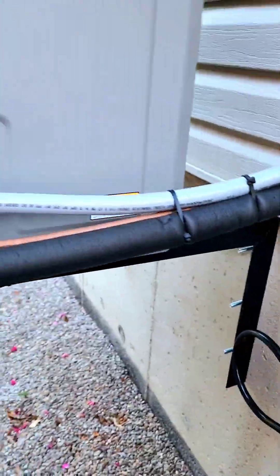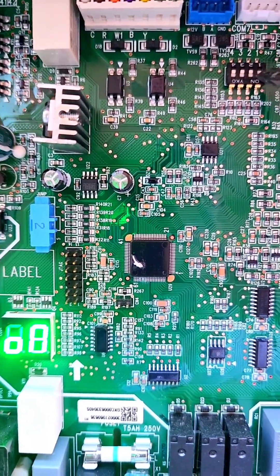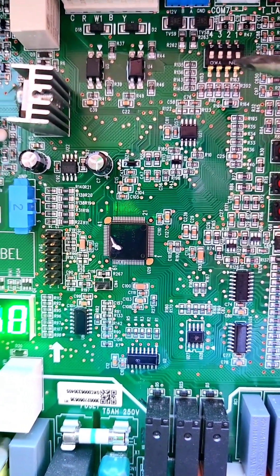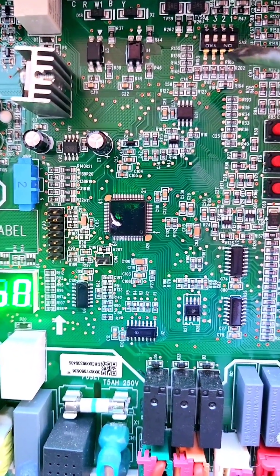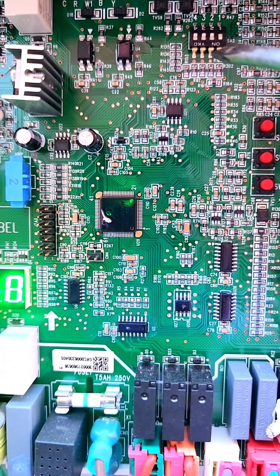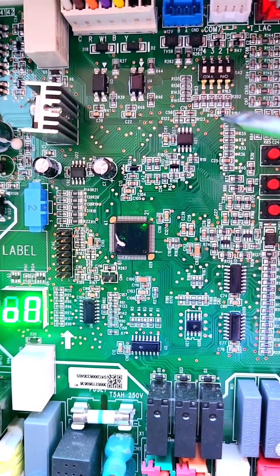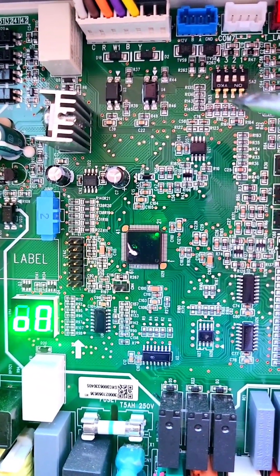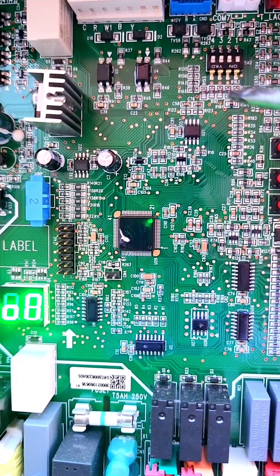Let me show you dip switch number one with a screwdriver. So this is dip switch number one right here. If you flip it down — on position — it will be like a 3 ton heat pump. If you turn it off, it will be 2 ton. Dip switch number two is for defrost mode. By having dip switch number two in the off position, it will be on a strong defrost mode. For cold climates like in Canada — we are located in Toronto — it's highly recommended to have dip switch number two in the off position for strong defrost mode. If you turn it on, it will just go on a standard defrost mode.